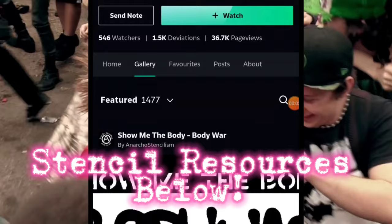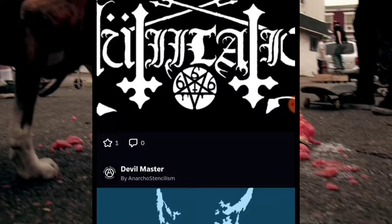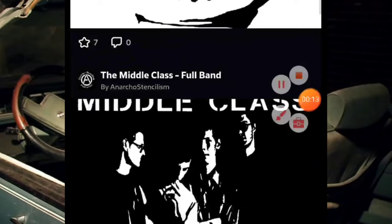I'm also going to talk about logos. You can use any logo you want off of Google image search or any image search you have. I definitely want to do a shout out to stencilpunks.org — I believe it's a Tumblr blog right now — and check out anarcho stencilism as well. They are both great resources for punk, goth, metal, and political stencils.